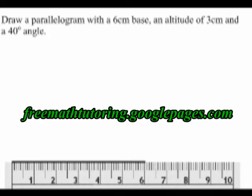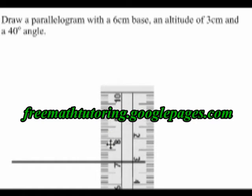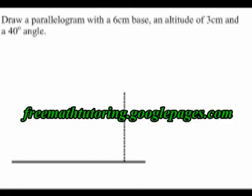The next thing I'm going to do is draw a dotted line perpendicular to the line that I drew, that is 3 cm in length. And then I'm going to draw another dotted line on top of that one. This dotted line, the horizontal one, shows where the top of my parallelogram will have to be.